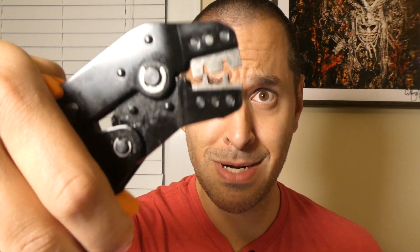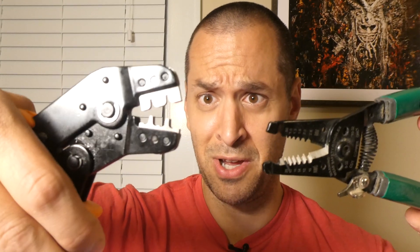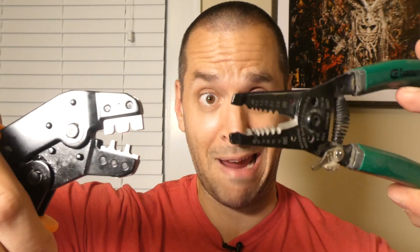Super simple. But when you first look at this thing, you're like, what the hell is this? I still think it looks like a dinosaur. This looks like a crocodile. This could be like Godzilla and Mothra — croc-a-wire cutter versus crimpasaurus rex. Sorry. I hope you learned something new today. See you next time.